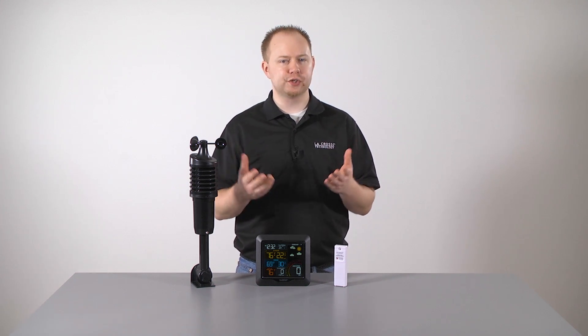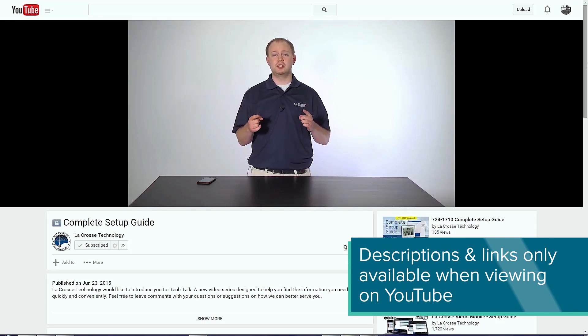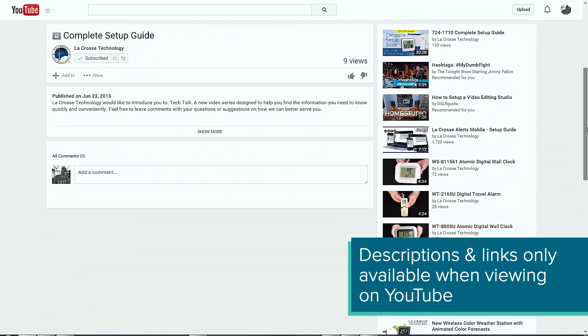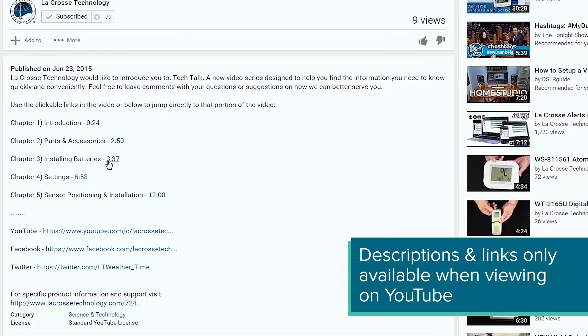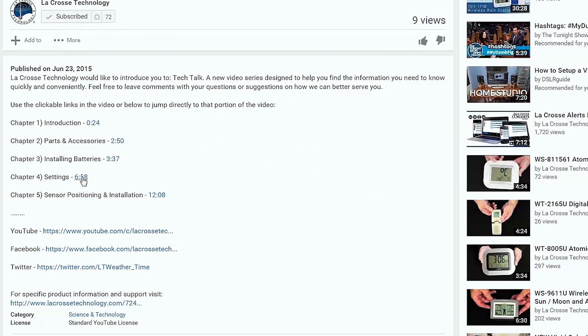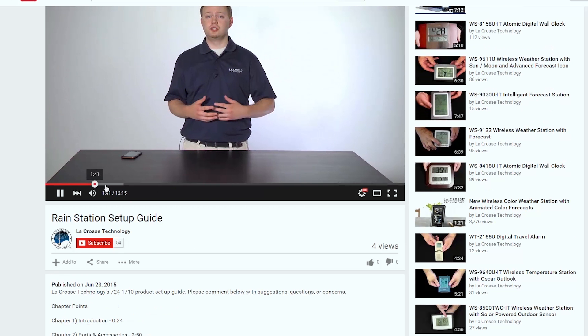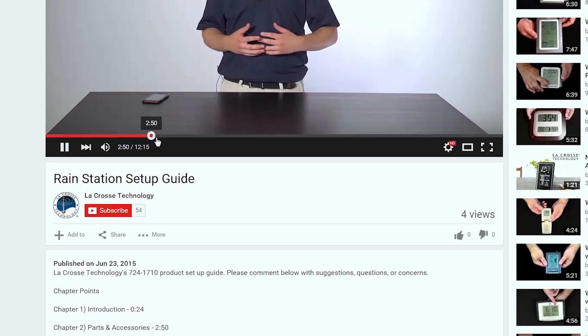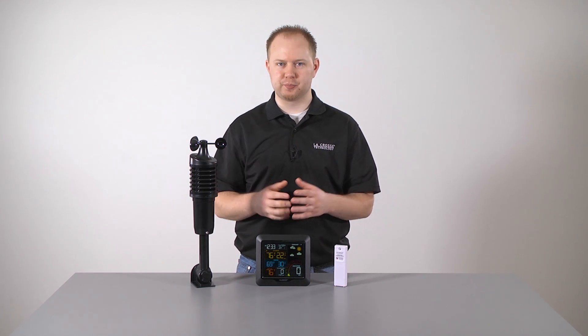Before we get started, if you are viewing this video on YouTube, I want to direct your attention to the description below. Here you will find the times and descriptions to each of the steps that will be covered. Simply by clicking the blue highlighted time, you will jump ahead to that spot in this video. These work great if you are looking to find information on something specific. Note that if you are viewing this on a mobile device such as a phone or tablet, you will need to drag the red playhead to these times listed. But otherwise, just sit back and learn as we take you through each step of the setup process.